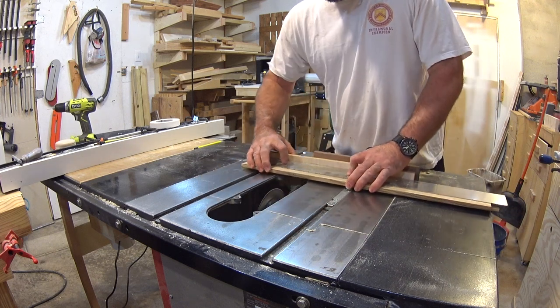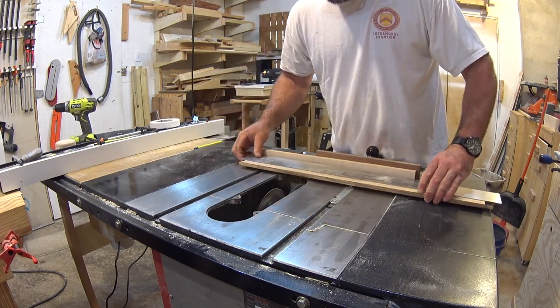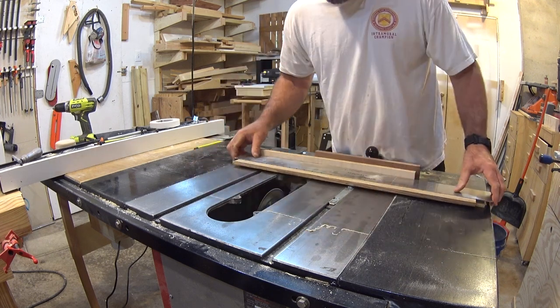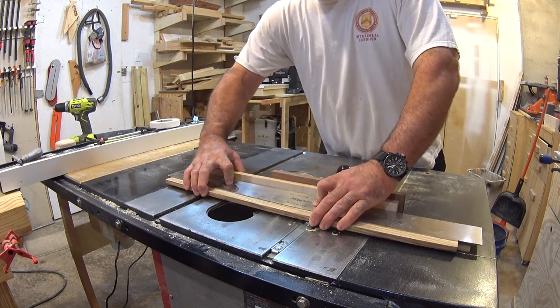I started off by cutting the fret slots in the Zebra Wood fretboard using a special saw blade that is only 23 thousandths of an inch thick. I also made a fretboard mockup using MDF that I'll use as a template for my fret markers.